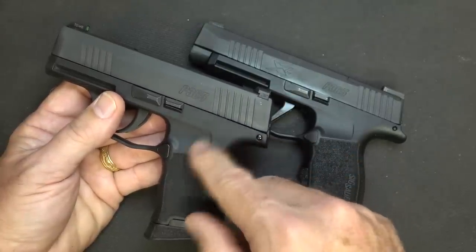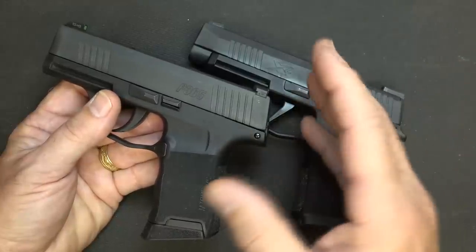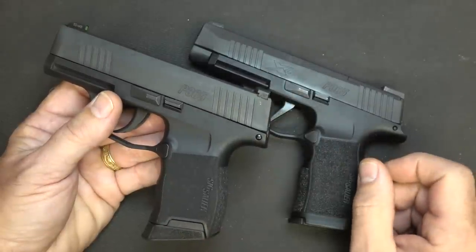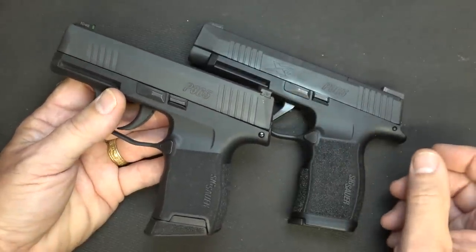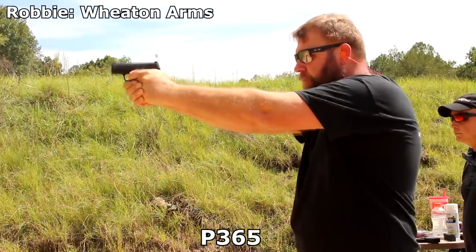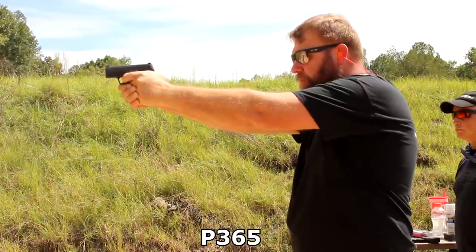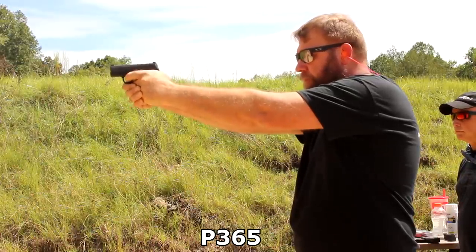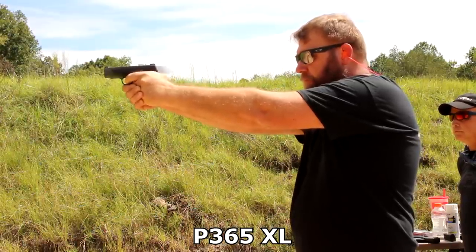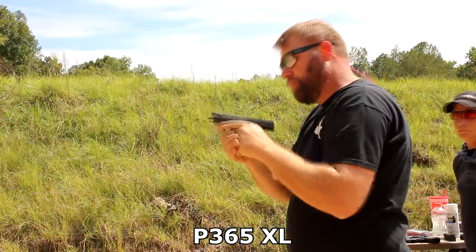Because of those issues, SIG fixed it, and supposedly the problems have been taken care of. I have not had one malfunction with the standard P365, and I know Hickok hasn't either — we've both shot a lot of rounds through these handguns with no malfunctions. I know Tim from Military Arms had a lot of problems with the first three that he had, and they have made some changes. But overall, with all the shooting I've done, I've got a lot of confidence in the P365.